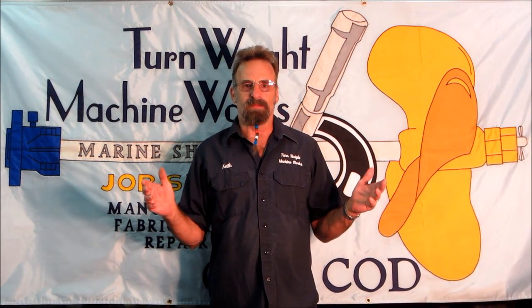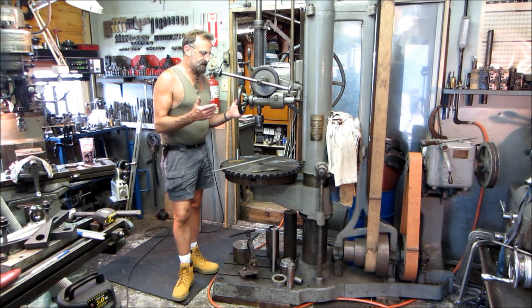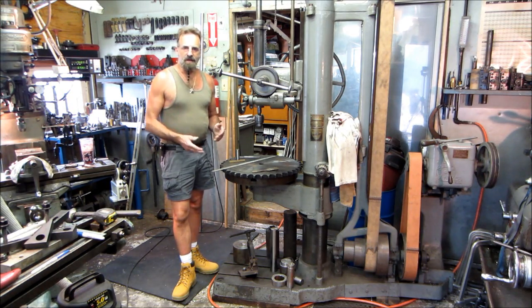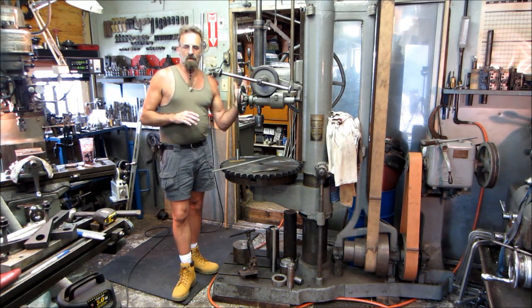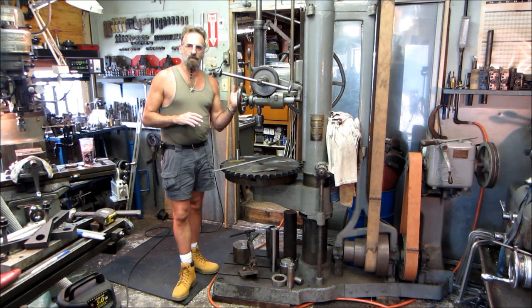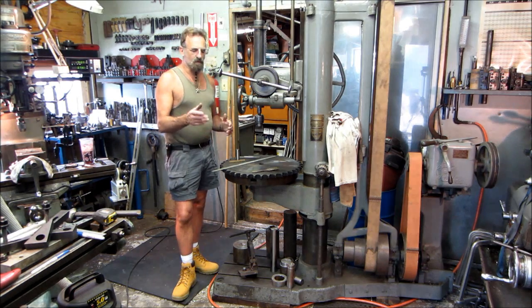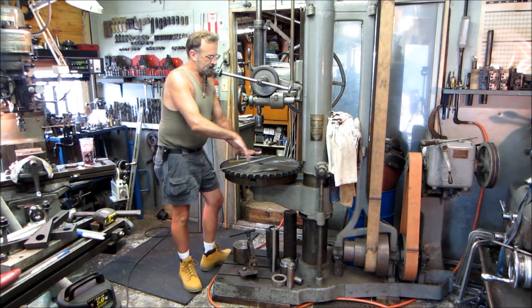Welcome to Termite Machine Works, my name is Keith. Today's project is a chain and sprocket drive for a cable drum on an old American crane. This old American crane has an intermediate shaft with a shifting cog — when it shifts one way it's for boom raising, and then you hold it with the brake and shift the cog over to a pinion sprocket which drives the drum. This is going to mount on the drum.